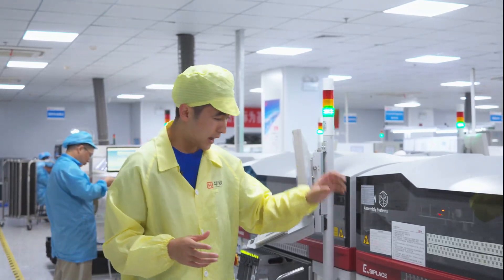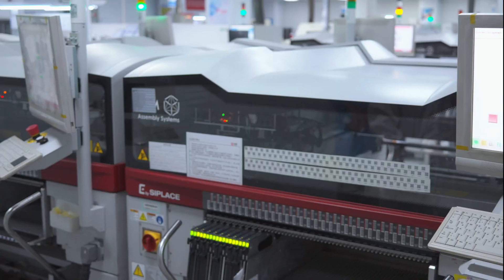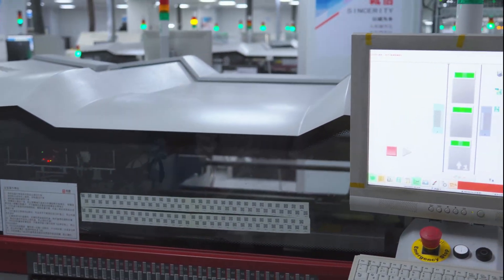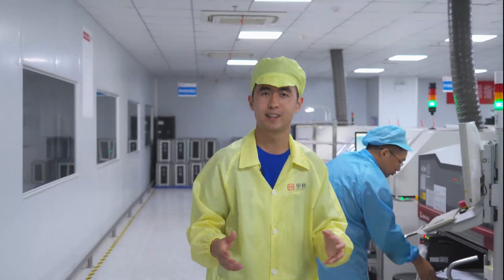We have to place the actual components which are loaded on these feeders inside the pick-and-place machine. As you can see, the pick-and-place machine goes at super fast speeds and places every individual component on the circuit board with the solder paste on. After all that is done, there are three pick-and-place machines for all the parts that are needed.